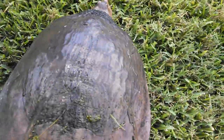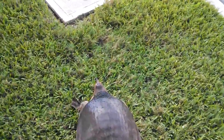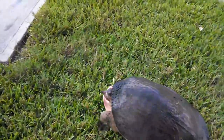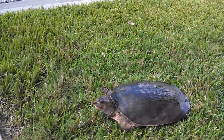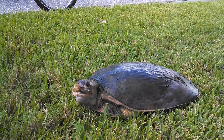Alright, let's see here. I'll just coax it over to the water — I don't think I'm going to be able to pick it up with one hand. It is moving in the right direction. The only concern is that somebody might run over it before it gets there. Hello, turtle face.